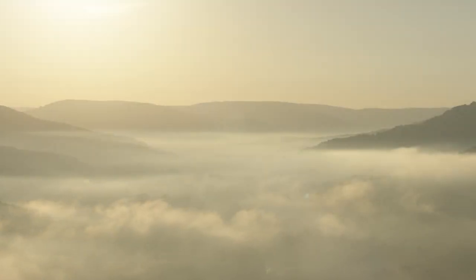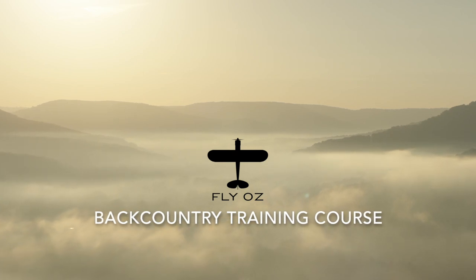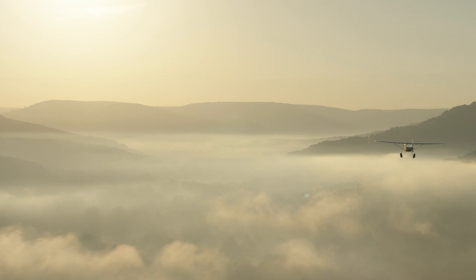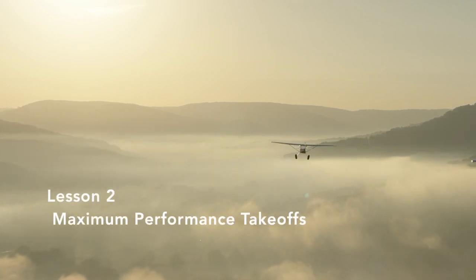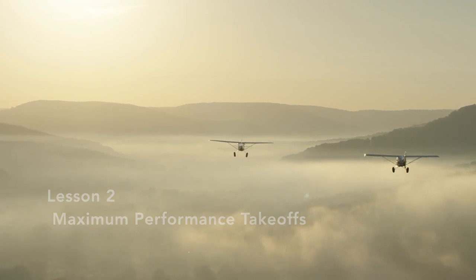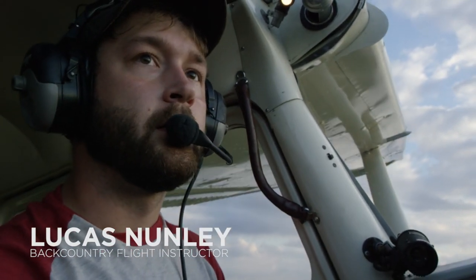Hey folks, and welcome to episode 2 of the FlyOz Backcountry Training Series. This time around, we're going to give you our take on an often neglected but crucially important aspect of backcountry flying, and discuss maximum performance takeoffs. My name is Lucas, and I teach backcountry flying in the Ozarks in northwest Arkansas.